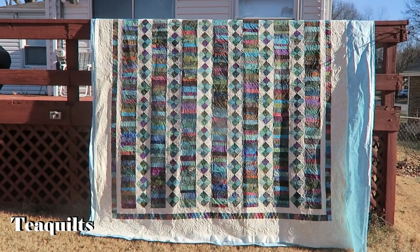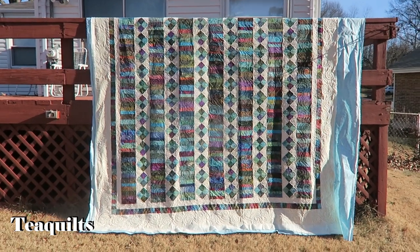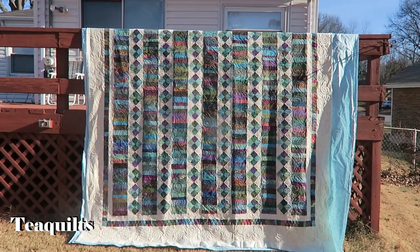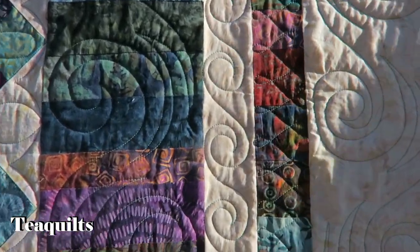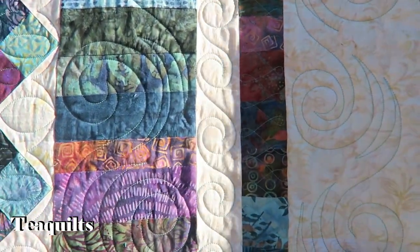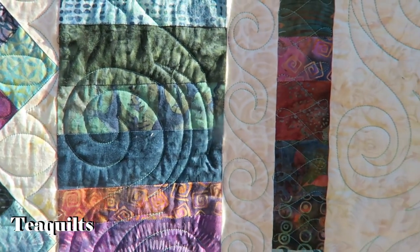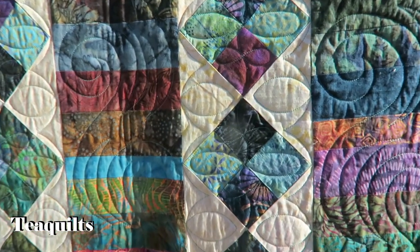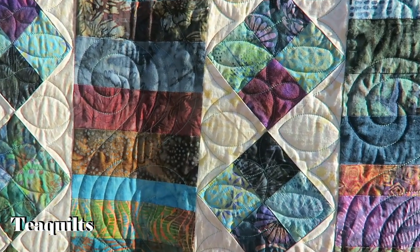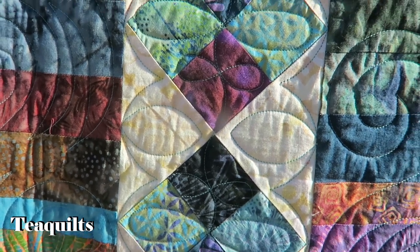I did an all-over panto on mine and my customer wanted something in her triangle points for sure. She just wanted something that was sweeping into the triangle, so that was the main goal of this quilting. On this quilt top I did handwork in the borders - one, two, and three - all handwork. I also did handwork in the string rows; that's Jamie Wallen spirals and then just curls, wishbones, and more of Jamie Wallen's curls or swirls. This whole quilt is custom quilted.